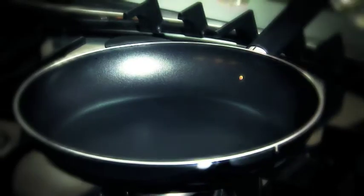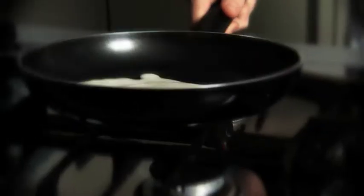Take your non-stick frying pan and add a couple of drops of oil for each pancake. Add in the batter and swirl it round the pan so it covers the base.